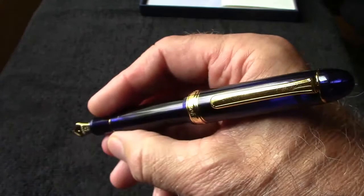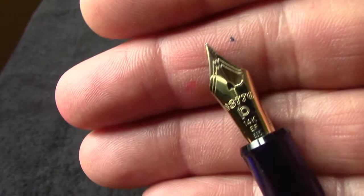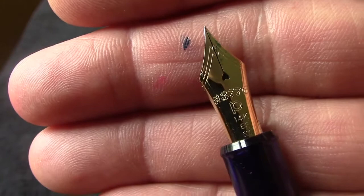I would probably post this cap for writing. Let's take a look at the nib. It's a beautiful nib, a good size. I got it in extra fine, which I wanted to experiment with to see how an extra fine Platinum nib wrote.